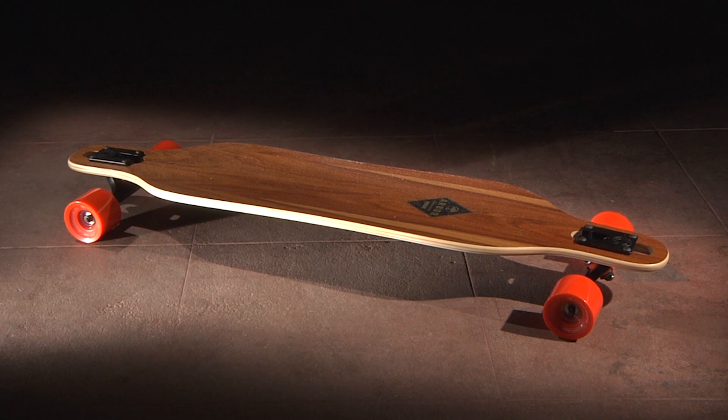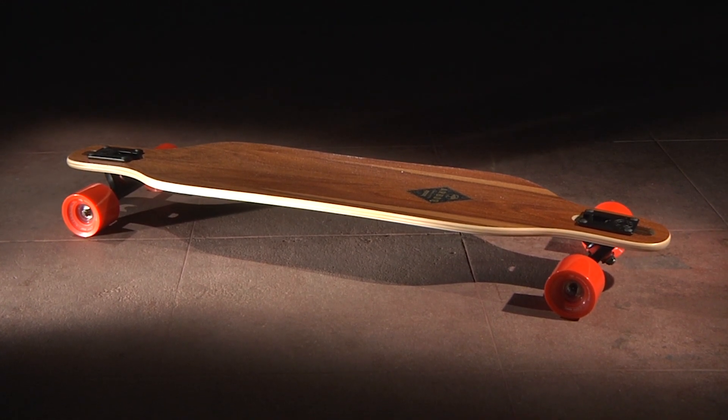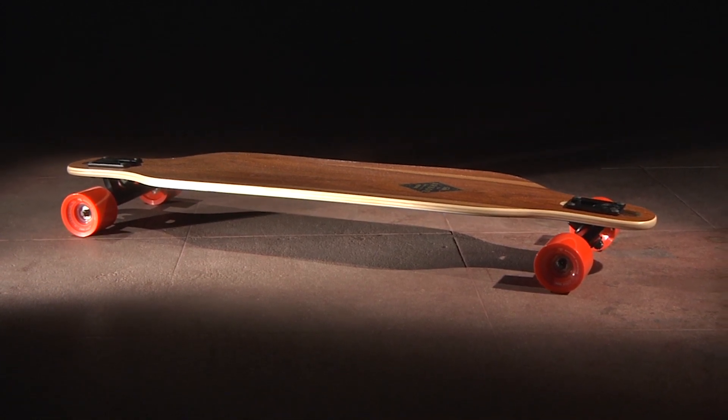The Axis is a symmetrical, snowboard-inspired shape that offers quick rail-to-rail performance with drop-through mounting for a more ergonomic push and power through turns and slides. The Axis is a great entry-level board for those looking to get into freeride and freestyle.